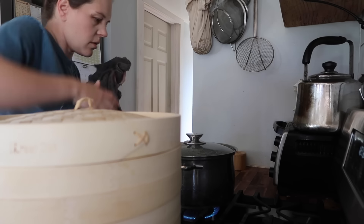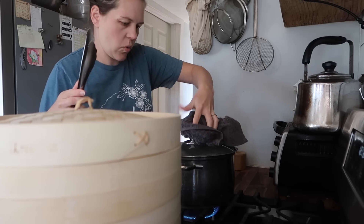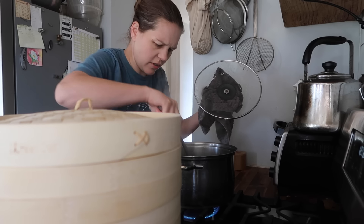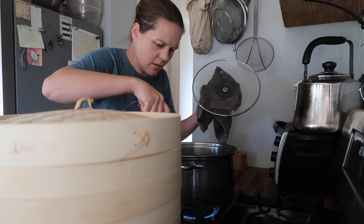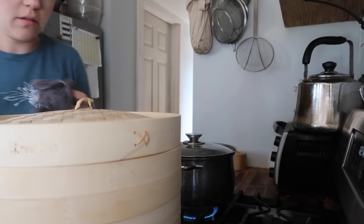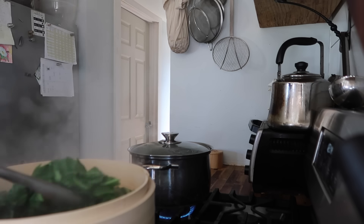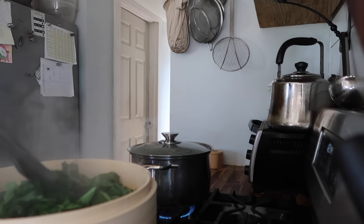Toss — ooh, hot! Just giving these a toss to make sure the steam gets into every little nook and cranny, to every little green. That's really hot. Greens are so pretty once they've been steamed — they just have that vibrancy. I mean, they're already vibrant when you put them in, but when you steam them they just get like more vibrant and beautiful.